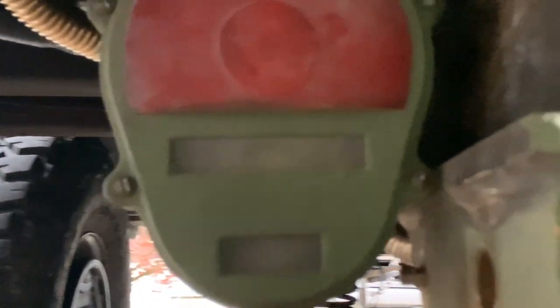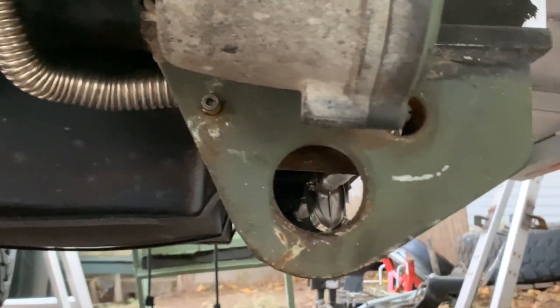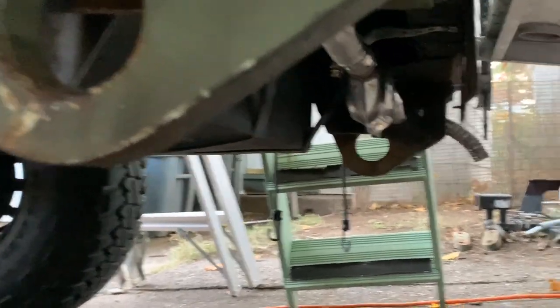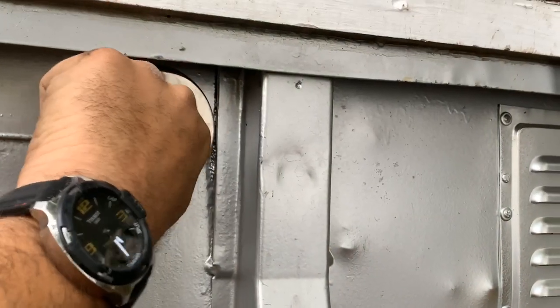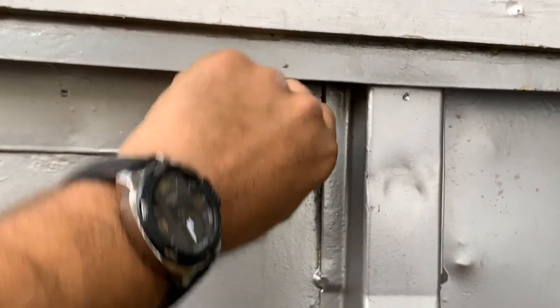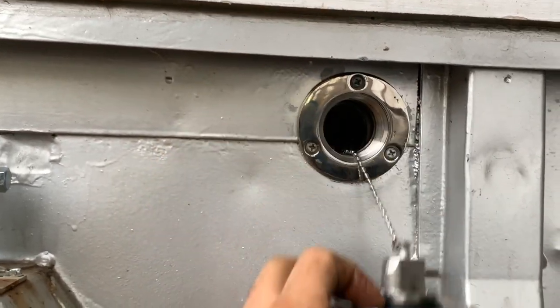Then it gets rerouted right here. Let me go on the other side — there's a bend and then you can see the muffler right there. It goes through all the way to the other side. Alright everyone, so here you have it. This is the conclusion of our diesel heater video. We're just showing you here how we can add the fuel from the outside of the camper.